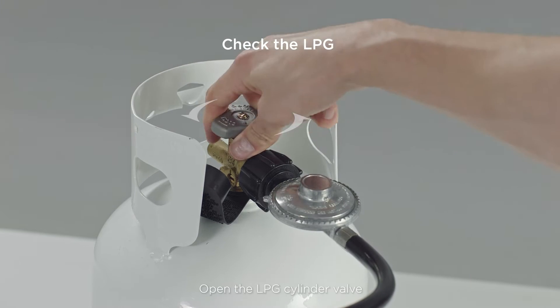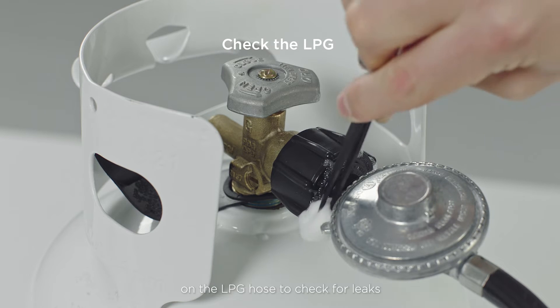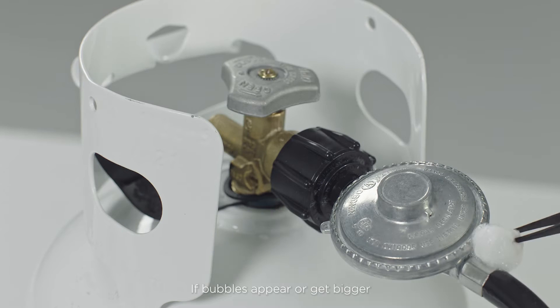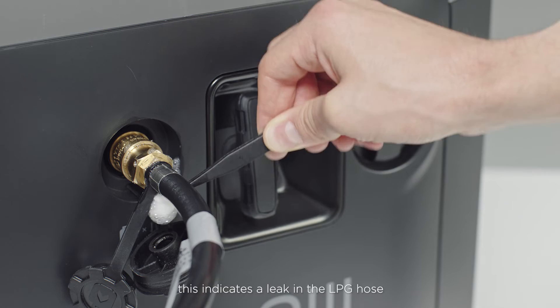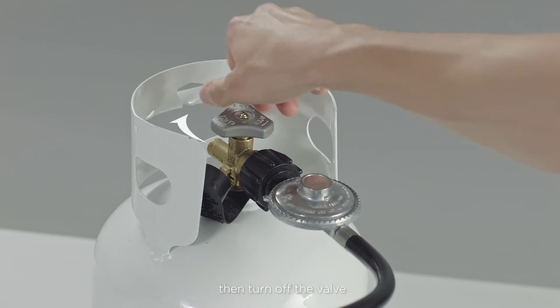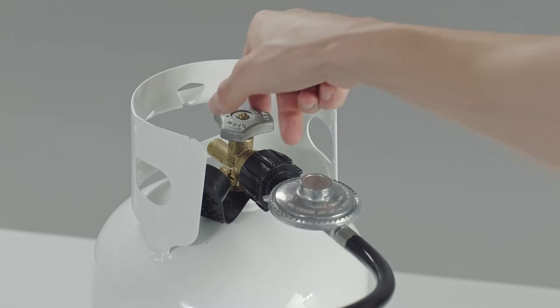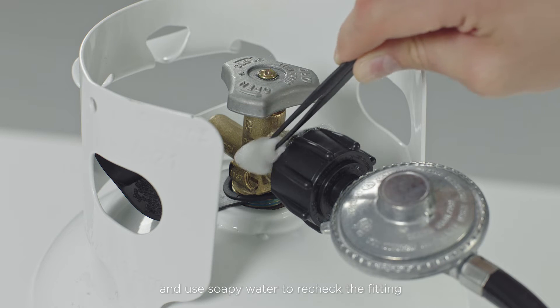Open the LPG cylinder valve and use soapy water to soak all the connections on the LPG hose to check for leaks. If bubbles appear or bubbles grow, then this indicates a leak in the LPG hose. If the leak is at a fitting, turn off the valve on the cylinder and tighten the fitting. Open the valve again and use soapy water to recheck at the fitting.